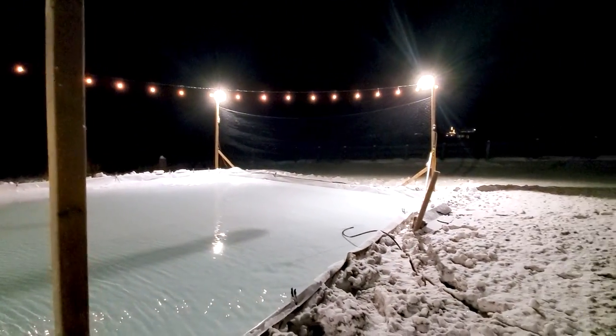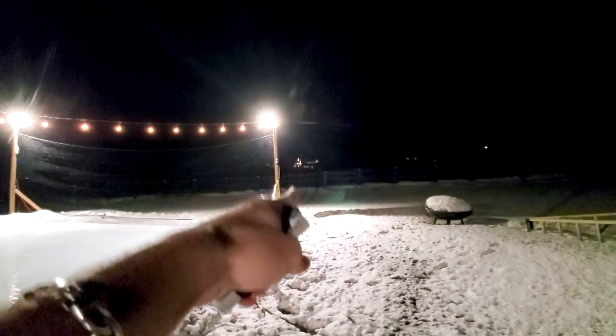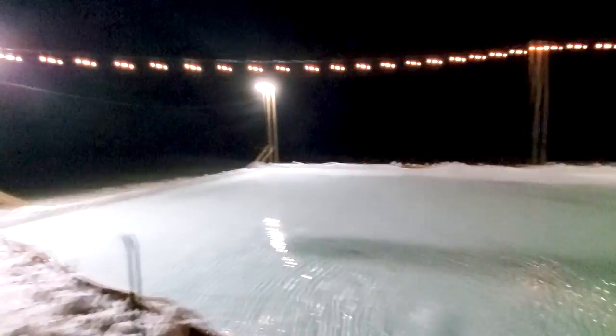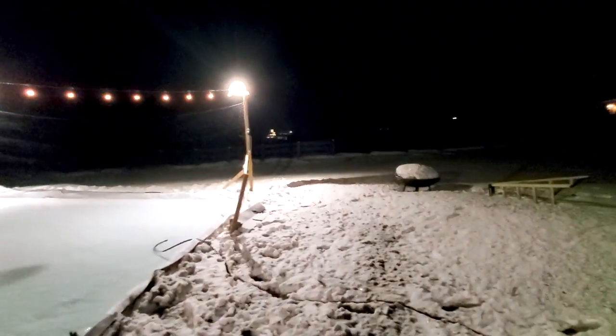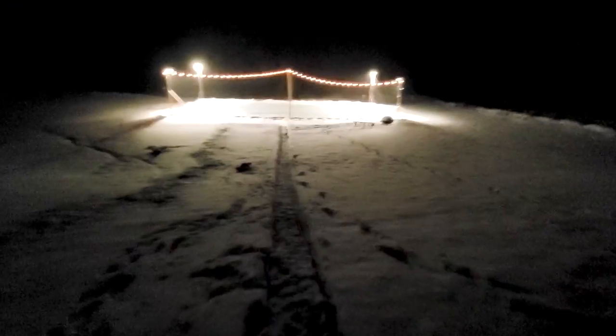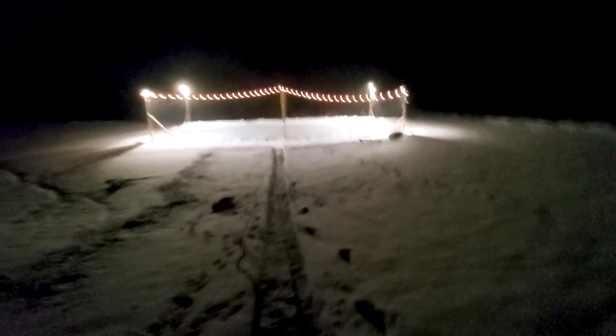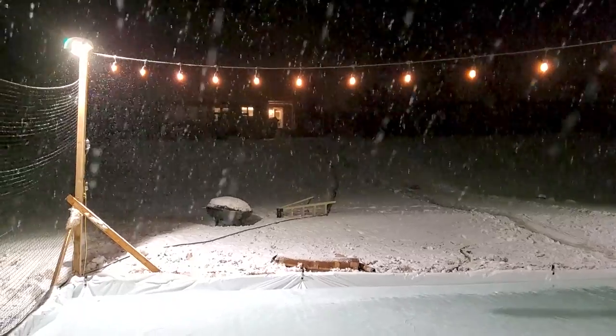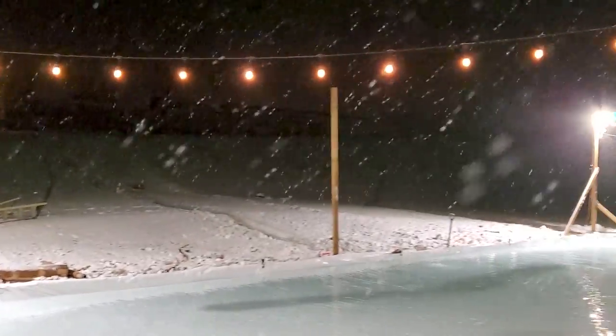Spent a lot of time down here — right next to the hot tub, right next to the fire pit. I'm thinking I might just build a bunkie over there and not even go back up to the house all winter. It's 12:40 — let's check. Got a few inches to the boards left. We've got water everywhere. Let's just take a second to appreciate how beautiful this is.